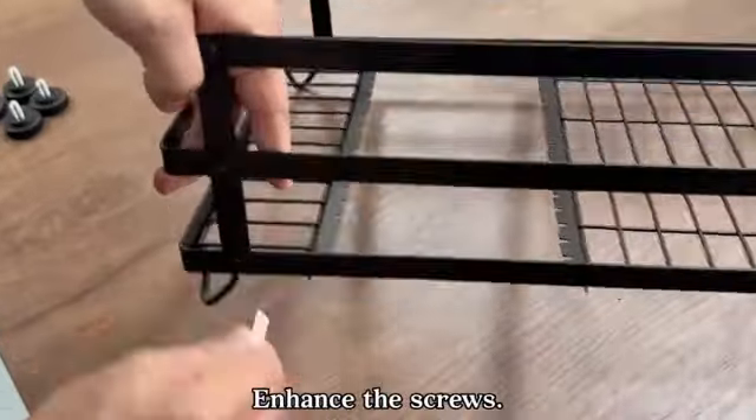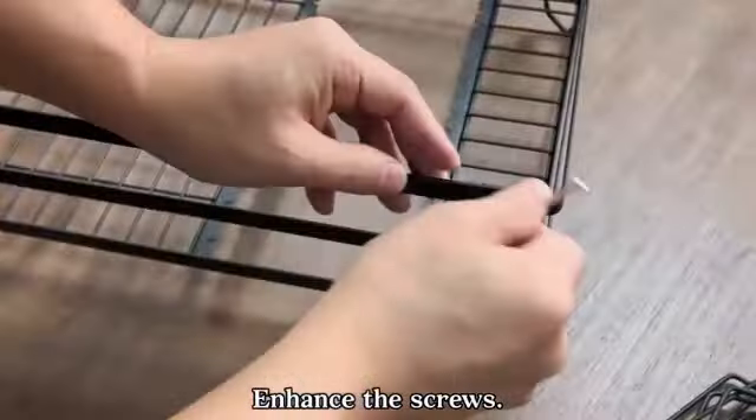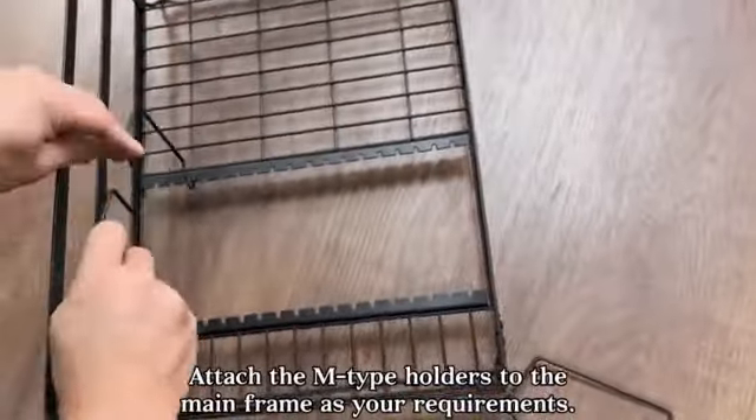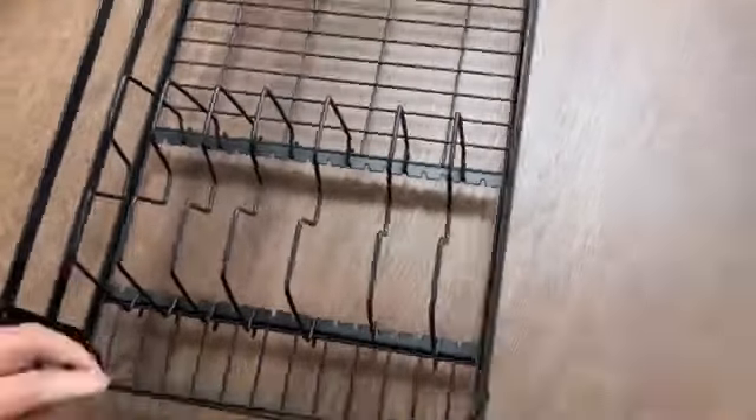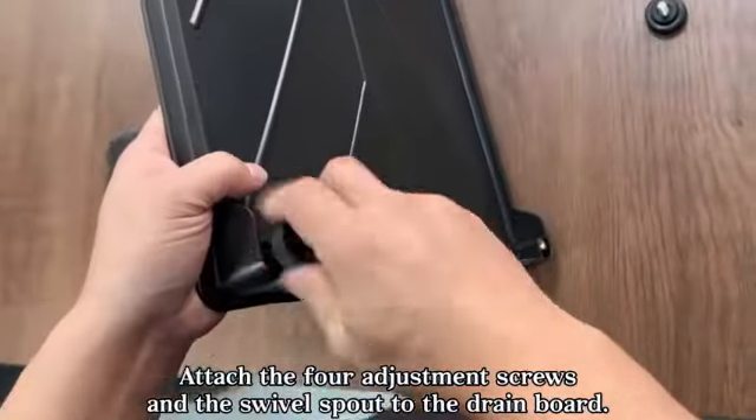Customers have praised this dish drainer, rating it 4.5 out of 5 stars based on over 10,000 reviews. Its popularity is evident, as it ranks well in the kitchen and dining category, sitting at #9,375 overall and #126 in dish racks.